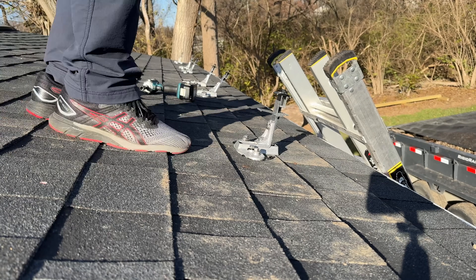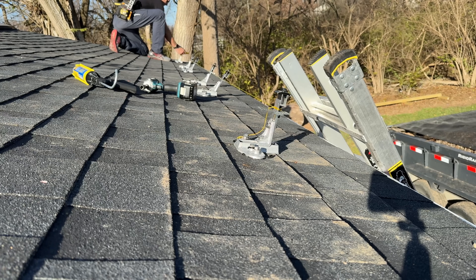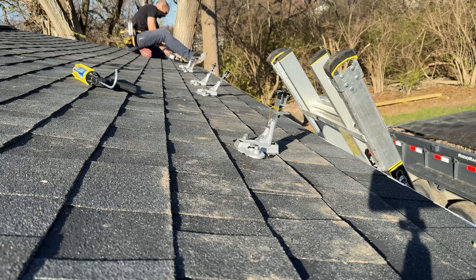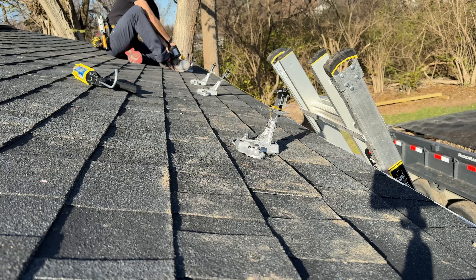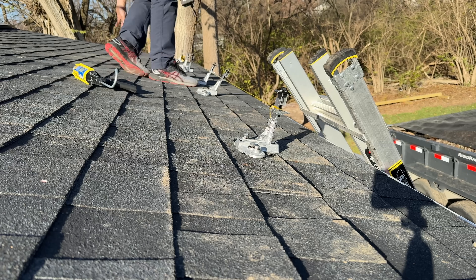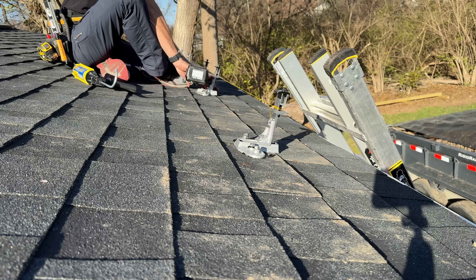I adjust my first mounting point and my last mounting point in this first lineup to exactly where I want, so it's a consistent distance from the edge of the roof. Then I'll connect up the string on the same side of the mount, and this gives me a reference point left to right and up and down for the remaining four mounts. I'll have three panels in a landscape orientation on this first row, and two rows total.